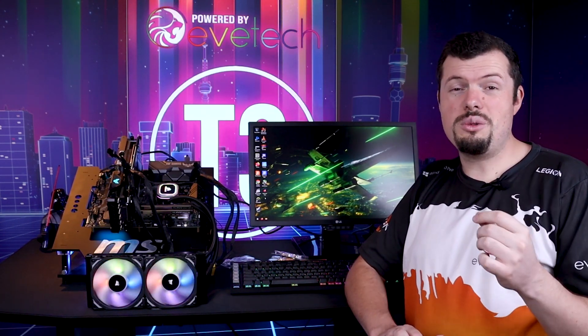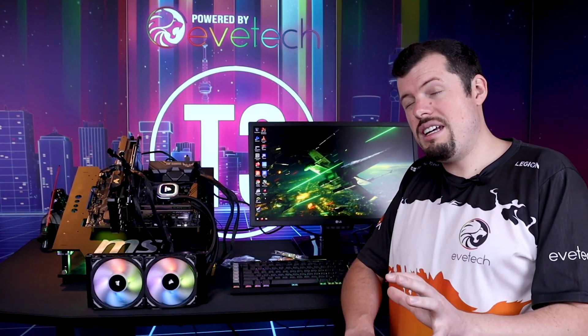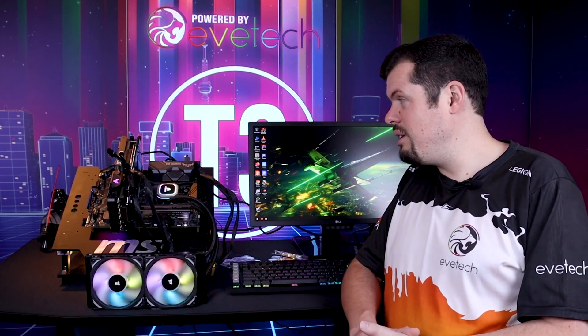I've actually owned the 1800X, the 2700X, and now I'm using the 3950X, at least on my old X470 Pro motherboard. There is some performance increase to an X570, but it's like 3-5%, so it's not that intense. But to make sure that we test everything as thoroughly as possible, I have requisitioned the build over here from Asus on their new TUF series.